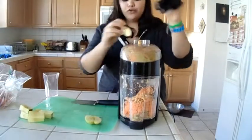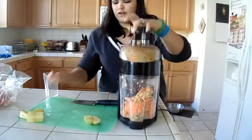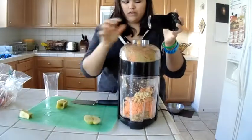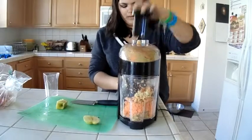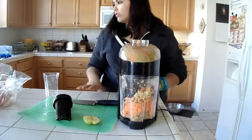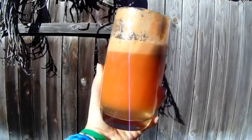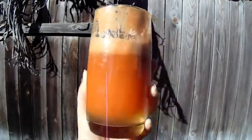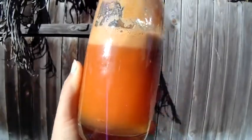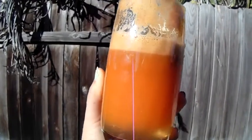You can garnish with fruit if you want to make it look fancy. Here is the finished product. It's something I've been loving to drink for breakfast, lunch, or dinner — or all three if you want to lose weight. Thanks for watching, and always remember that cooking healthy is always delicious. Bye!